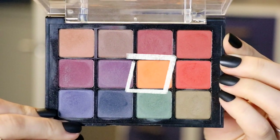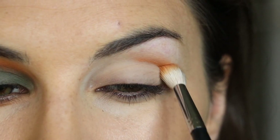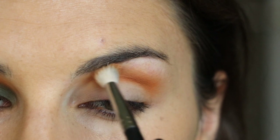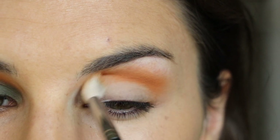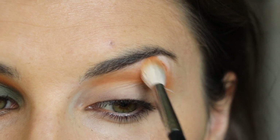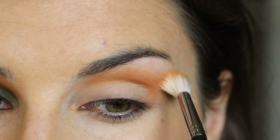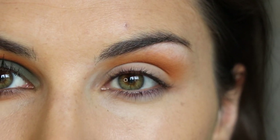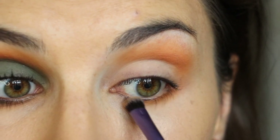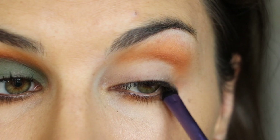Finally moving on to the shadows - I'm going into my Viseart Dark Matte shadow palette into the yellow ochre shade with a relatively large fluffy crease brush, because this is going to be the most diffused color in my crease. I started that pretty narrowly in my crease but then I'm really blending it almost up to my brow bone. I'm also applying it to my lower lash line for a nice symmetry.